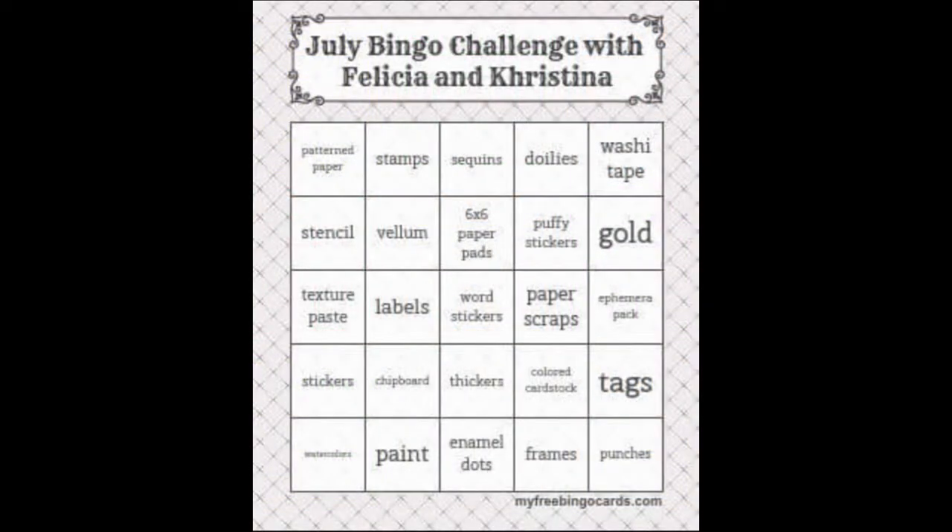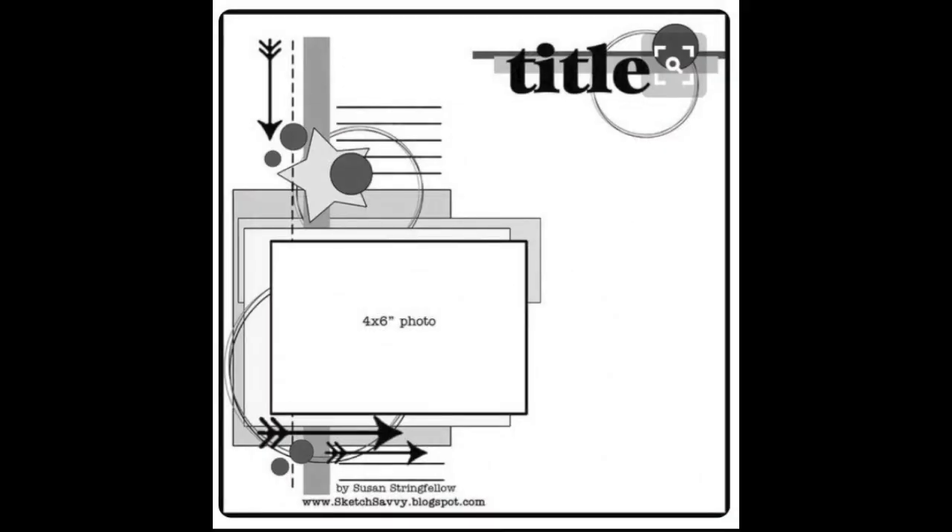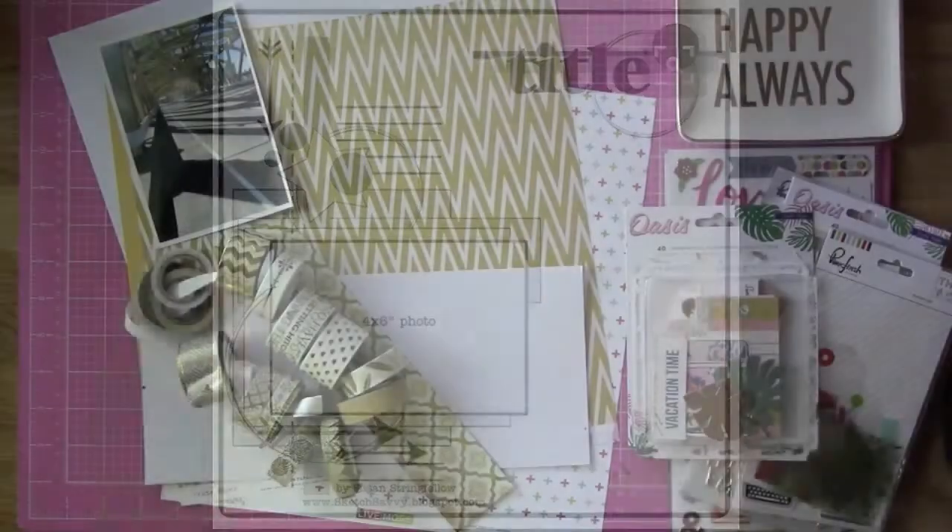Hi everybody, this is Felicia. Here's my bingo card. I'm going to be using the far right column — washi, gold ephemera pack, tags and punches. And here is a sketch that I got that is by Sketch Savvy, and I'm going to be using it as my inspiration.